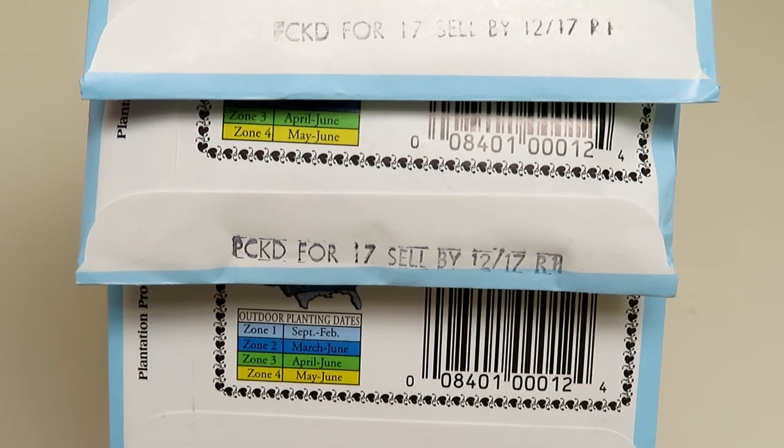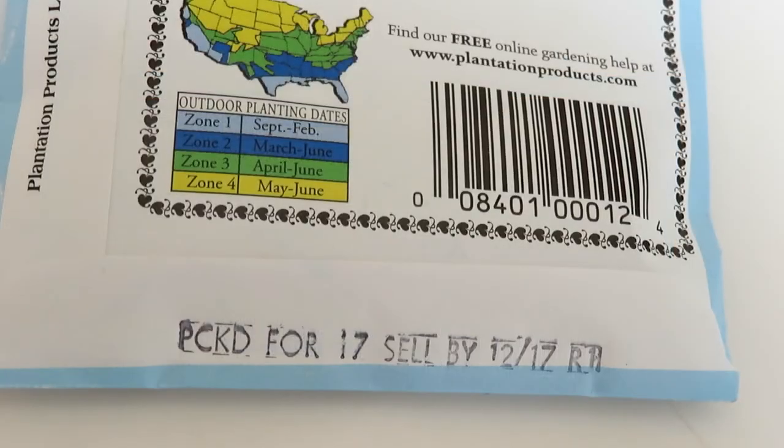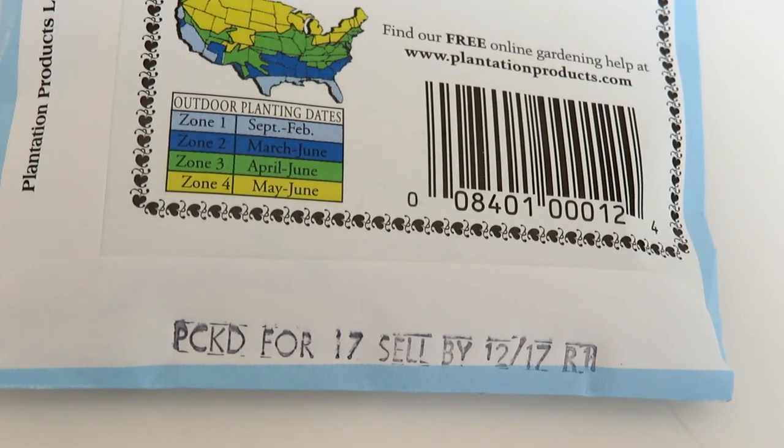They can continue to be stored carefully and last much longer — just know that there is a date on there indicating what year you're expected to use them.